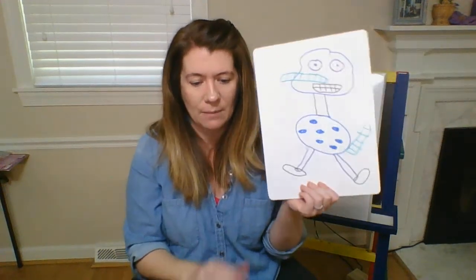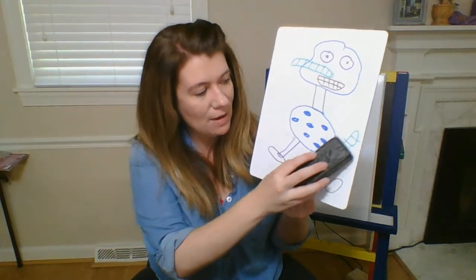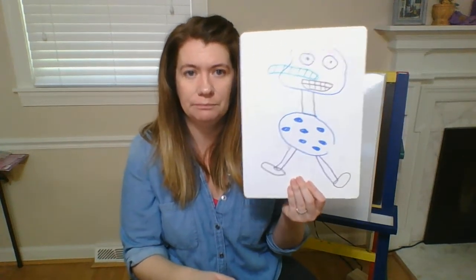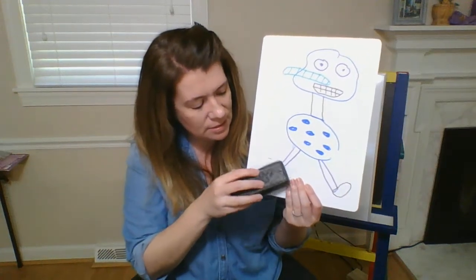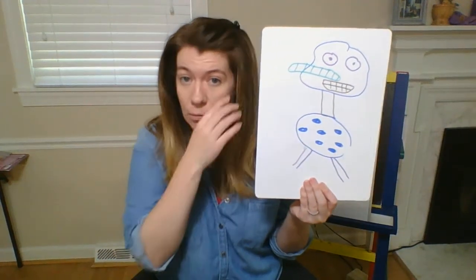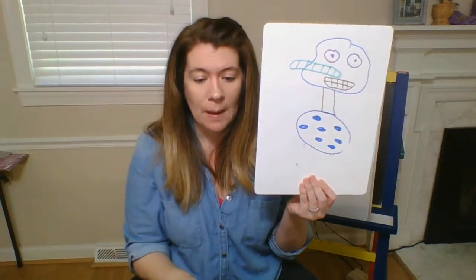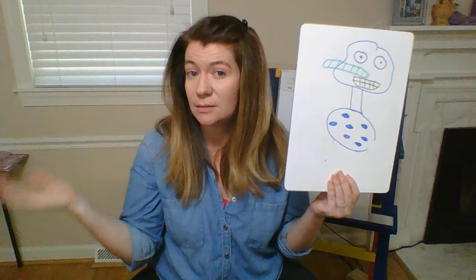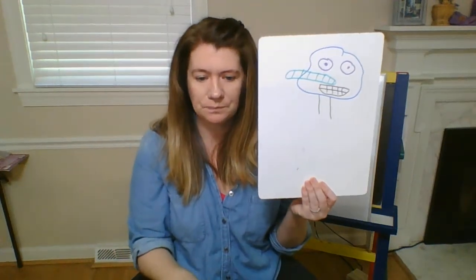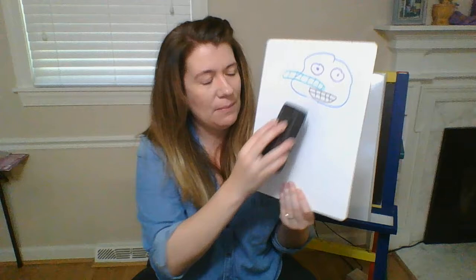We'll start at the bottom — which one rhymes with mail? Erase his tail! Mail and tail, good job. What rhymes with neat? Feet — so we erase his feet, because feet and neat were rhyming words. What rhymes with bags? Legs — so we erase his legs. Body — toddy and body are rhyming words, so erase his polka dot body.